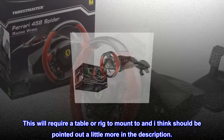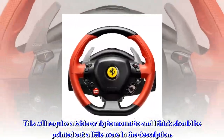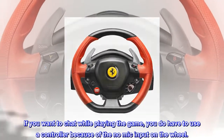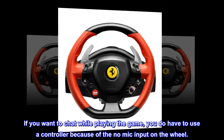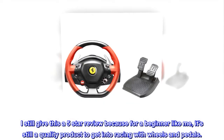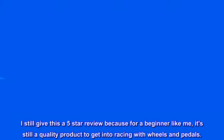Cons: this will require a table or rig to mount to, and I think that should be pointed out a little more in the description. If you want to chat while playing, you do have to use a controller because of the lack of a mic input on the wheel. I still give this a five-star review because for a beginner like me, it's still a quality product to get into racing with wheels and pedals.